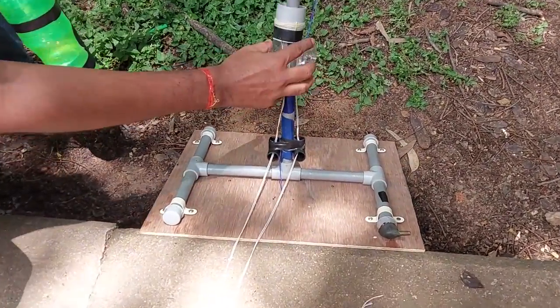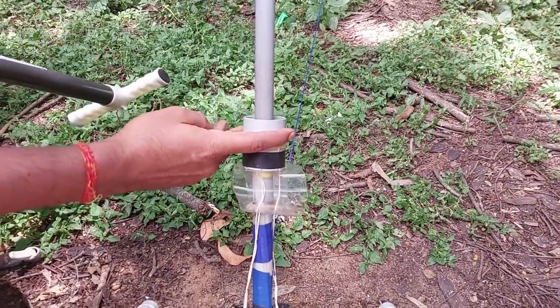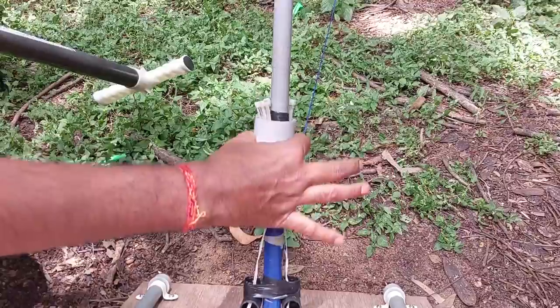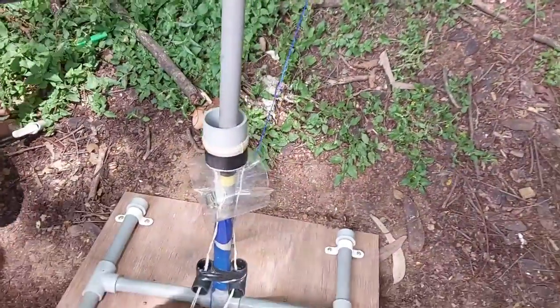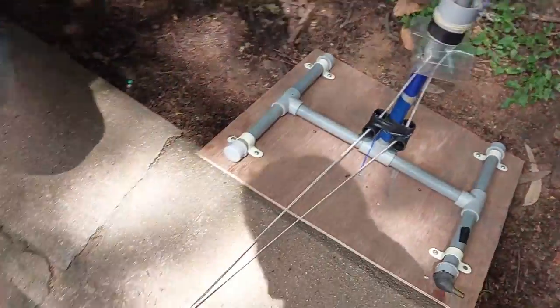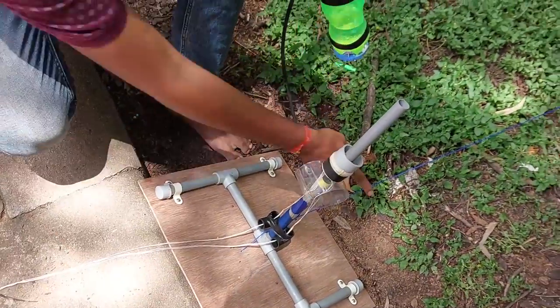This is the middle part of the bottle, and this part triggers the rocket in that direction. Once we pull this thread, this will trigger the rocket.